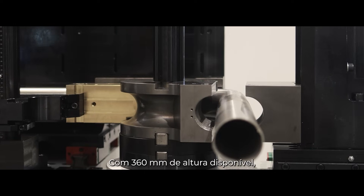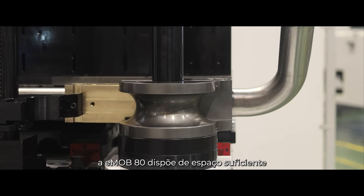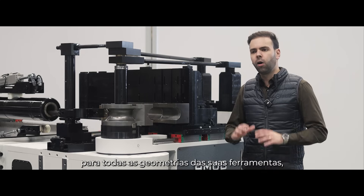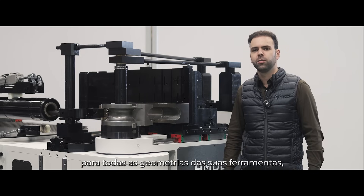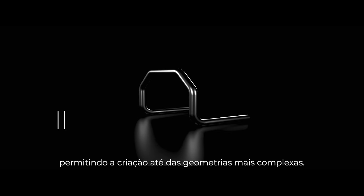With 360mm of available stack height, the E-Mob 80 has enough space for all your tool geometries, enabling even the most complex geometries to be created with this machine.